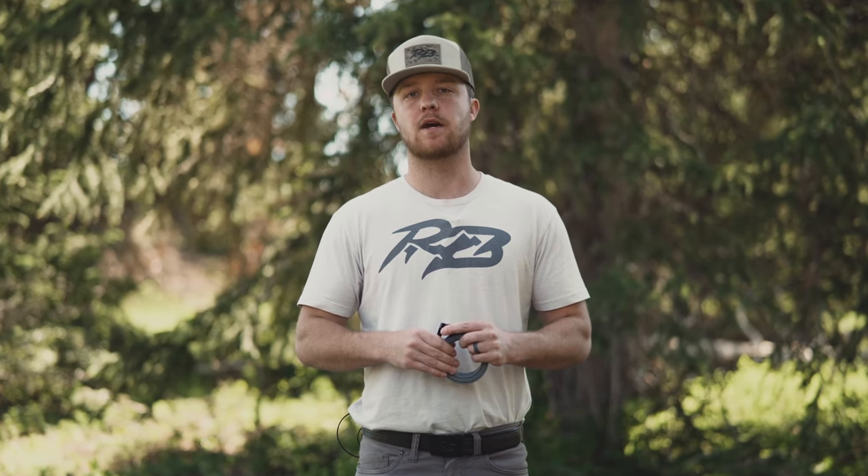It's nice knowing going into the outdoors that your belt won't snag on brush or shrink or shrivel when it gets wet. This is what sets Ridge Belts apart. Go get one for yourself at RidgeBelts.com.